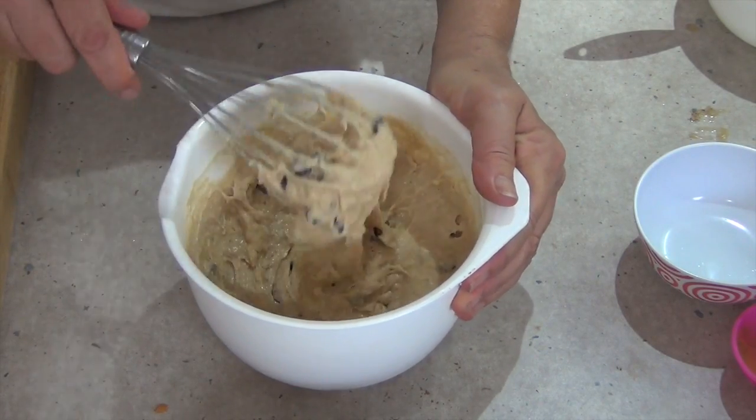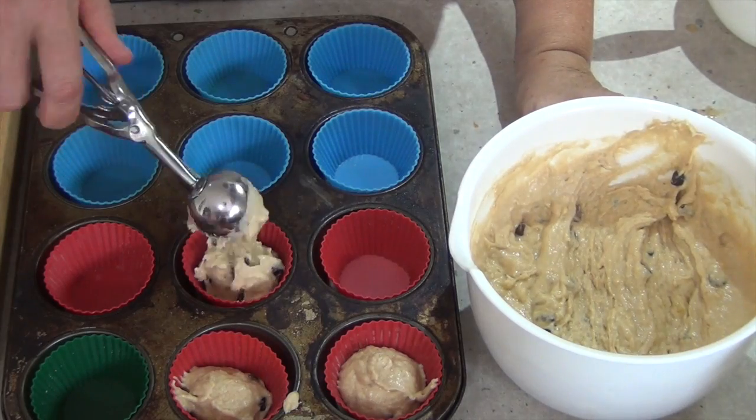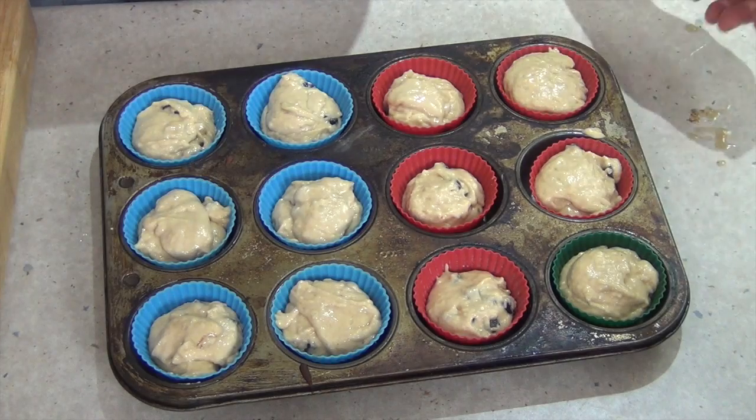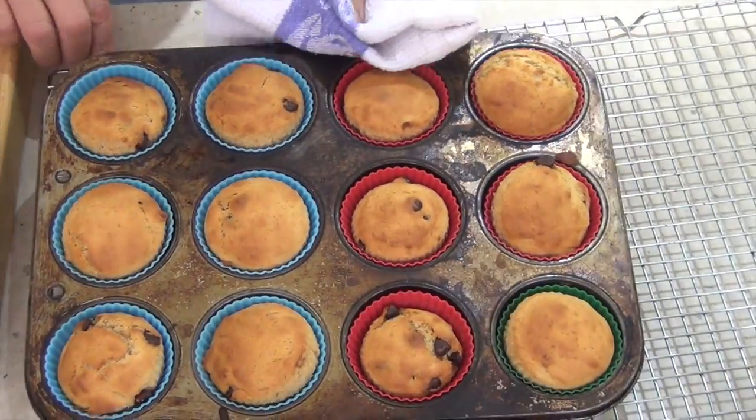We just get a medium-sized cookie scoop or a small ice cream scoop and scoop our muffin batter straight into our silicone muffin pan liners, then it's into the oven we go, and 15 minutes later this is what you should have.